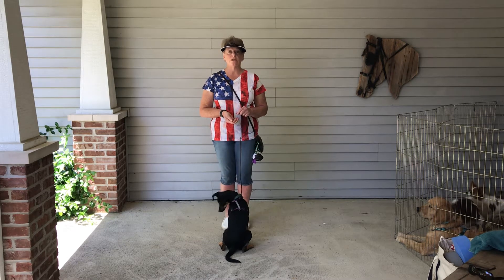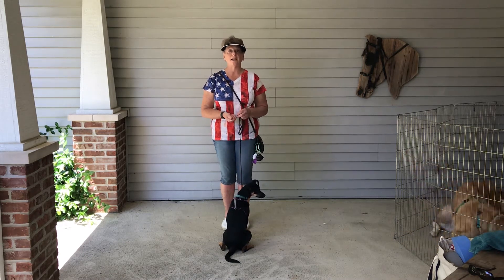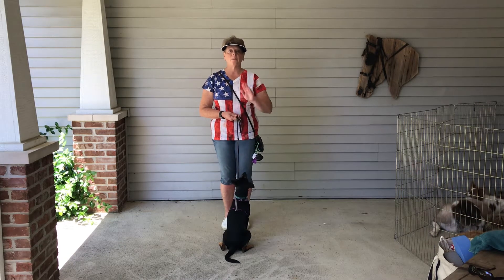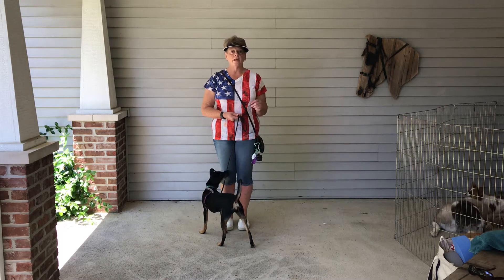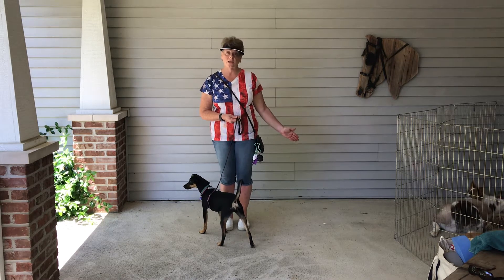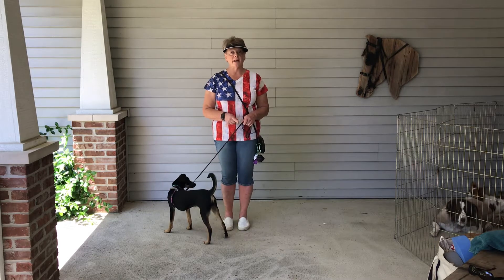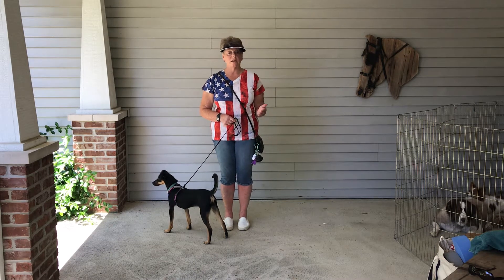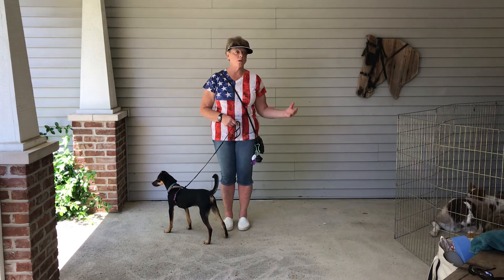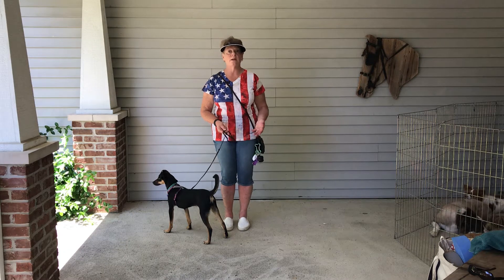The next step in loose leash walking - once you've got the right equipment - is to teach the dog the proper positions for where he needs to walk. In formal obedience, 'heel' was used to have your dog on your left side and walk with you. We're going to modify that: heel means be on my left side. If I want the dog on my right, I'll use the word 'side.' The cue to walk forward is 'let's go,' and that way it doesn't matter if the dog is on the left or right.